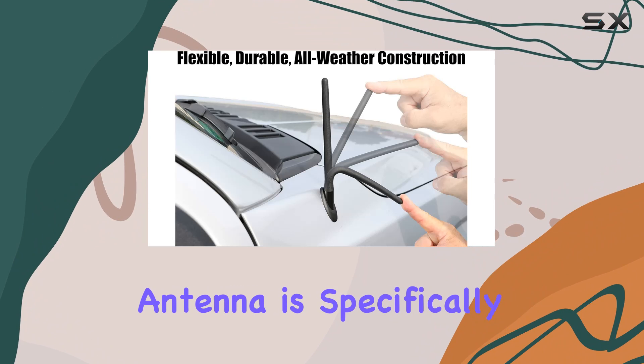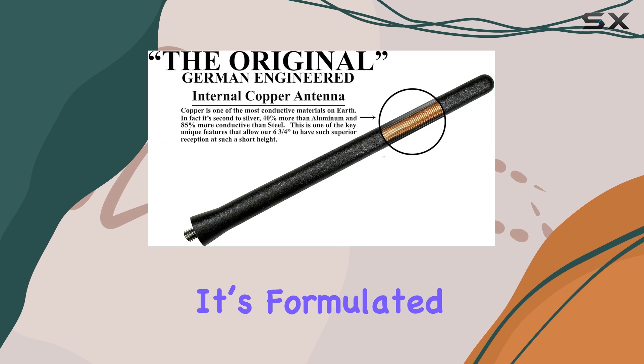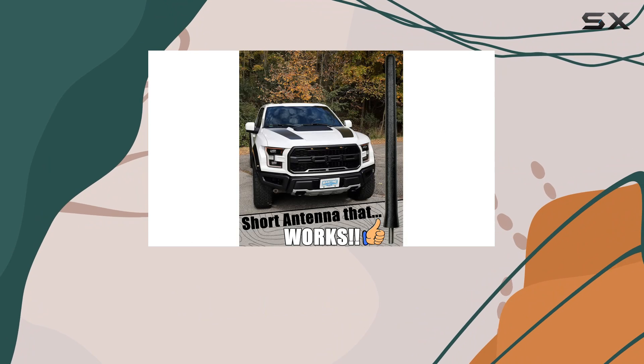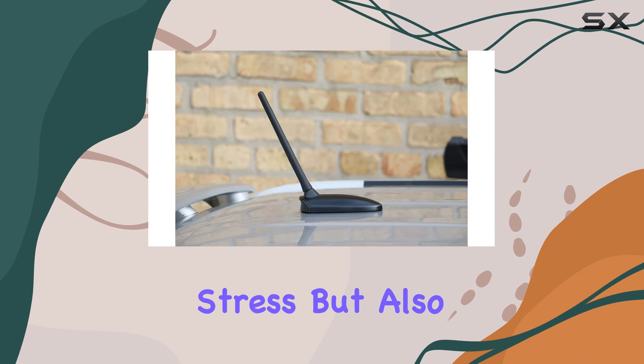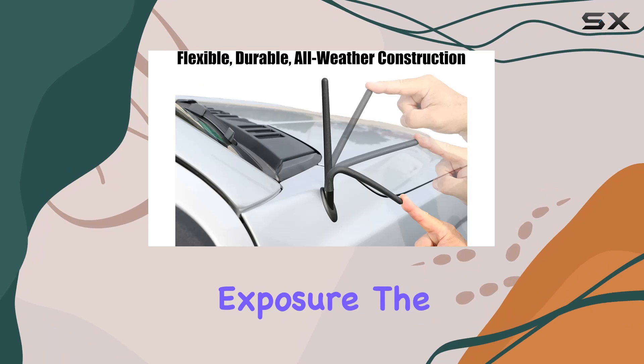The antenna is specifically made from a durable EPDM rubber, which isn't just flexible — it's formulated to withstand high temperatures up to 257 degrees Fahrenheit. This means it's not only resistant to physical stress but also to the thermal extremes a car might face on a hot summer day or during engine heat exposure.